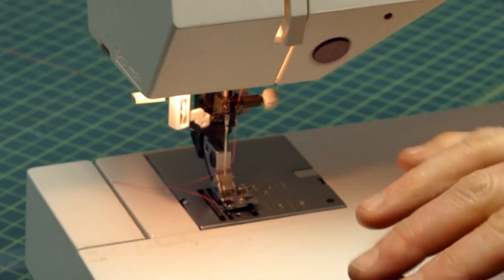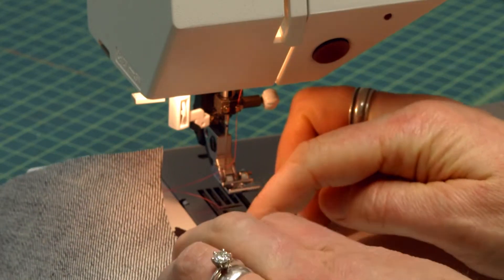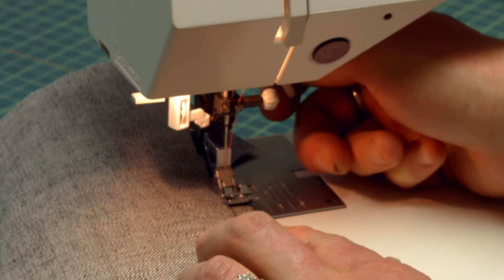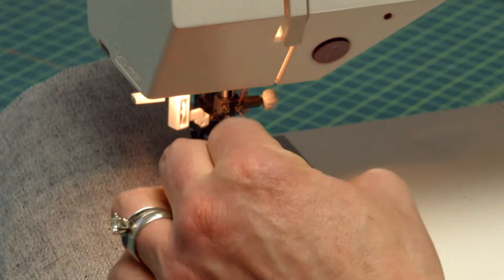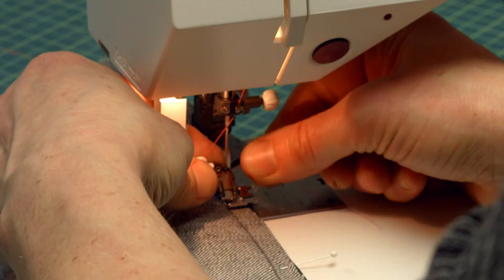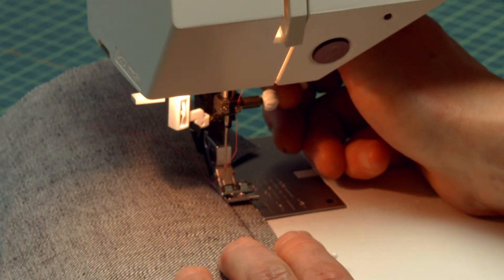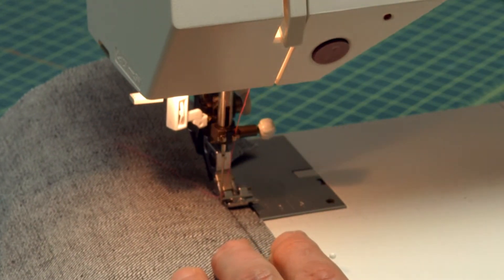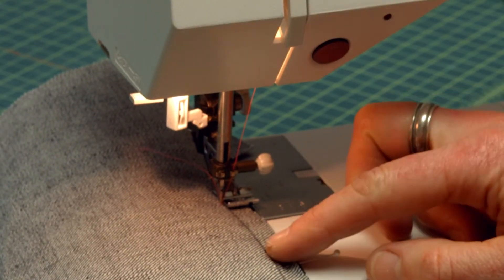I'm going to start with the narrow zipper. I'm going to flip my denim so it's right side up so I can see the line I drew, and I'm just going to use my zipper foot. I'll adjust my needle so it's right on the line. I'm using pink thread so you can see. I'm going to stitch, keeping my zipper even with my fabric.